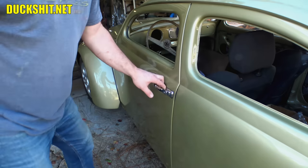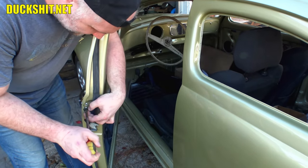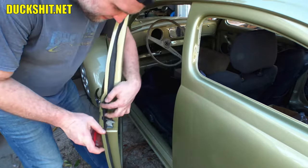Alright, we're back and thanks for sticking with us. These door handles come apart pretty easy — there's just a couple of Phillips head screws on the inside of the door here. This is the wrong screwdriver. Let's try a slightly smaller one.